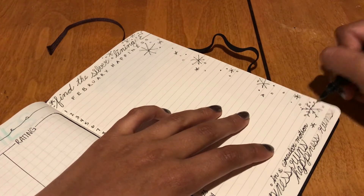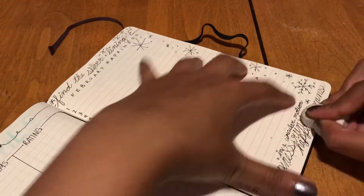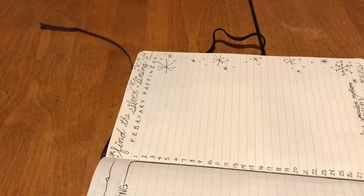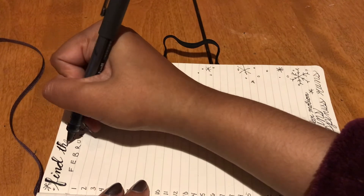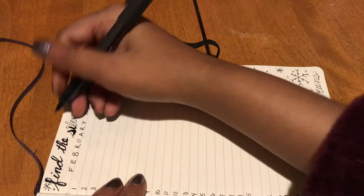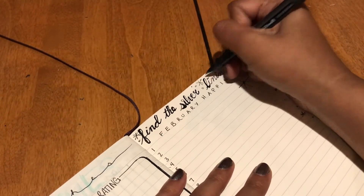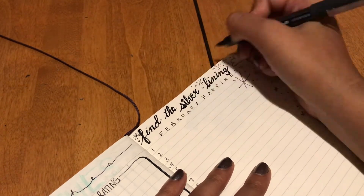I made my time tracker a lot smaller because I realized I couldn't fit it in for every week. I also ended up adding the end of January to it already, which is why it was already filled out. I had set up these pages in my notebook with pencil, and then I realized I didn't have enough space for the last week of January's time trackers, so I just crammed it all into one page — I wasn't about to replan those pages again.